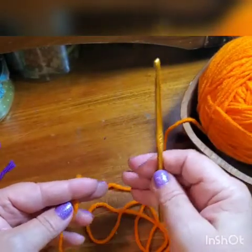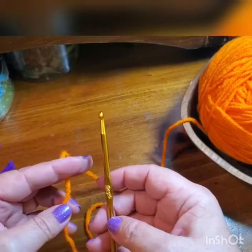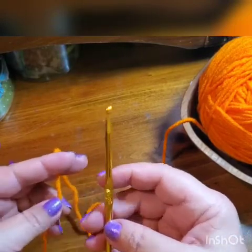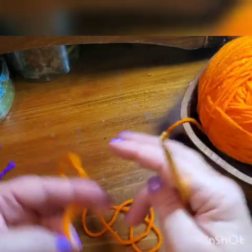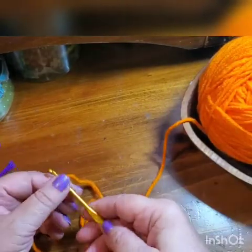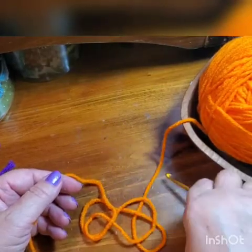Simple rule for beginners: if you don't want to watch my yarn-choosing video, your hook should be at least two to three times thicker than your yarn. That's easy to remember. Now hold your hook down.